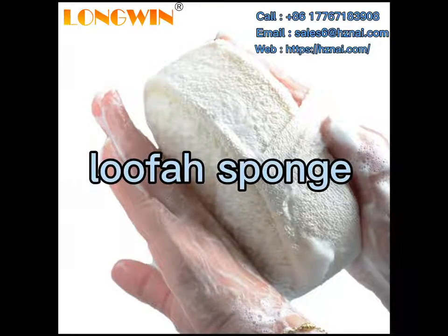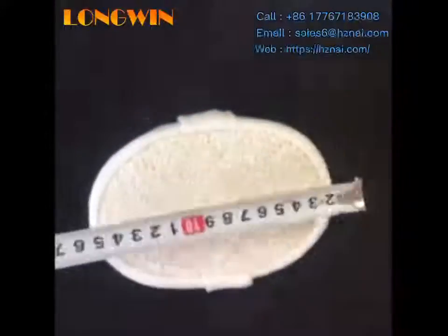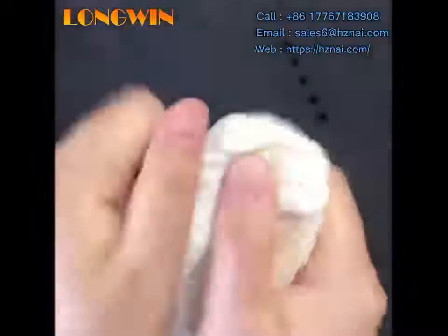Hi everybody, this is Sharon from Hangzhou Longway Industrial Limited. We are a Chinese factory with cleaning products for 16 years, and today I'm introducing our best-selling product: the Lufer Sponge.